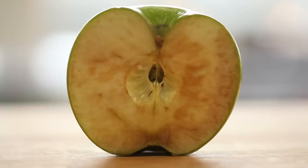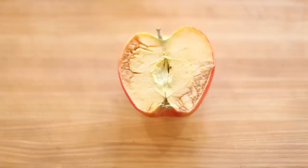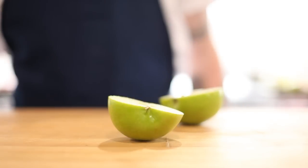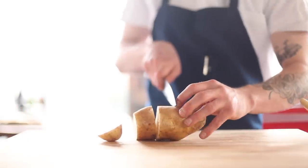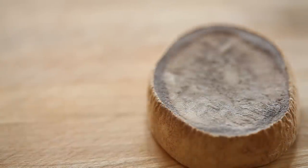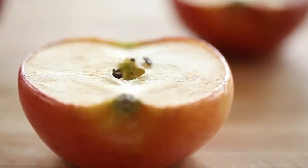For example, when fruits and vegetables are bruised, punctured, cut, or otherwise abused, a cascading series of enzymatic reactions occur in the damaged tissue to protect the plant from microbial invaders. You can think of this as part of the plant's immune system. These reactions are also what cause fruits and vegetables to turn brown, and while the protective phenolic pigments are harmless to us, their appearance is not very appetizing.